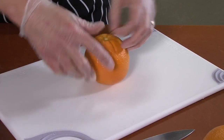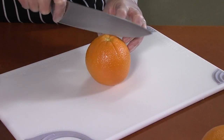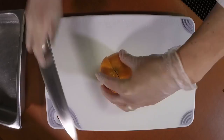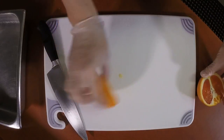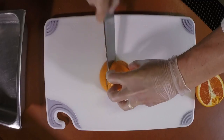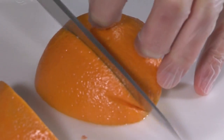A common way to cut an orange is to place the orange on your board and cut it straight through the stem end in half. Then you would take one half, place it cut side down, and cut it at an angle into three wedges.